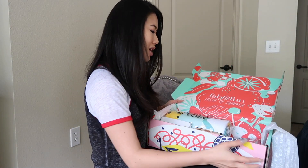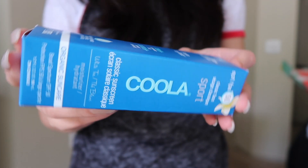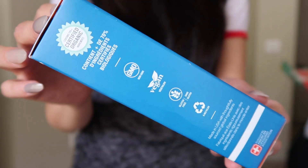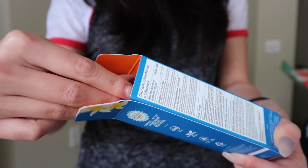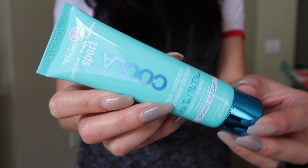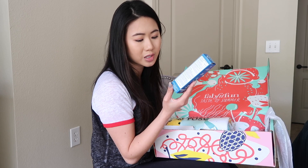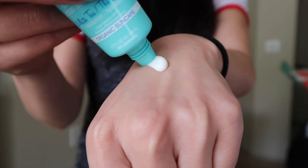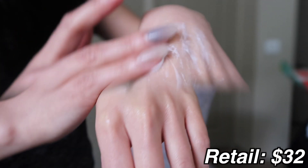The next thing in here is the Kula Classic Sunscreen Moisturizer. Kula is a great company — they really focus on having organic, good-for-you products. Their slogan is farm-to-face, and they are non-GMO, vegan, gluten-free, and cruelty-free, so they do not test on animals. It is also endorsed by the American Lifeguard Association. This is a sunscreen and moisturizer in one — an 80-minute water-resistant formula made up of 70% organic ingredients. This has a retail value of $32.